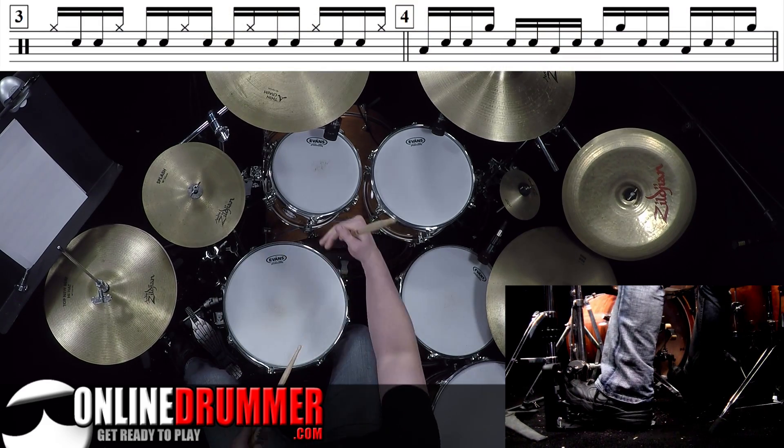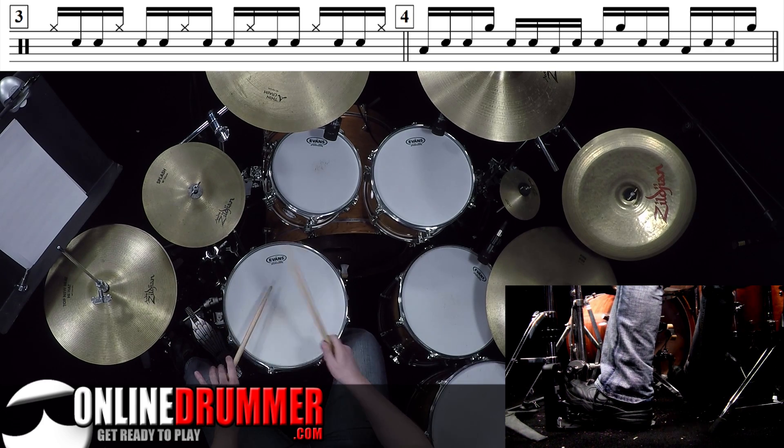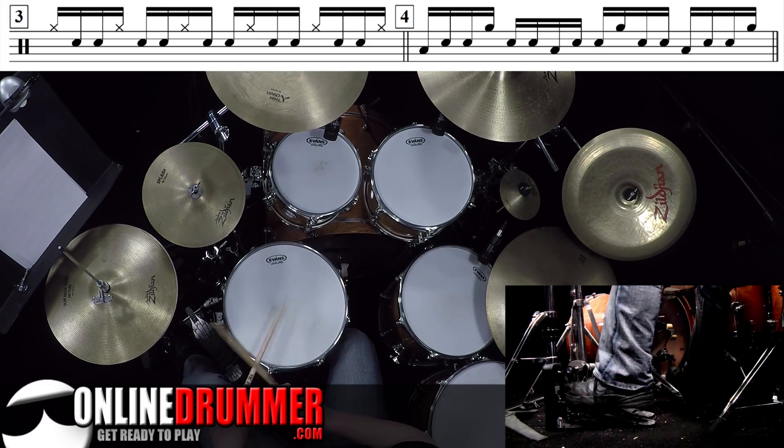Another thing I like to do is, instead of the high tom, play the hi-hat — and you're going to get a crossover stroke right over the left stick. One E-and, a two E-and, a three E-and, a four E-and, a...